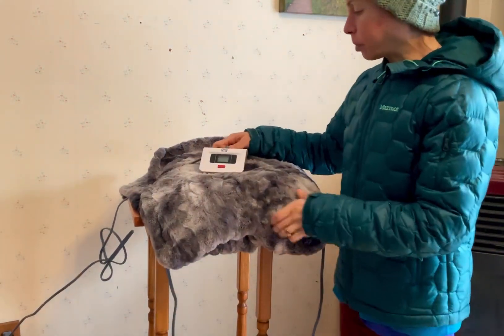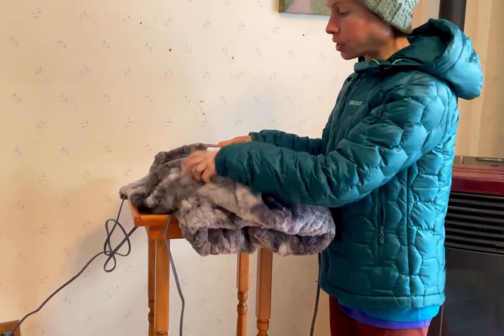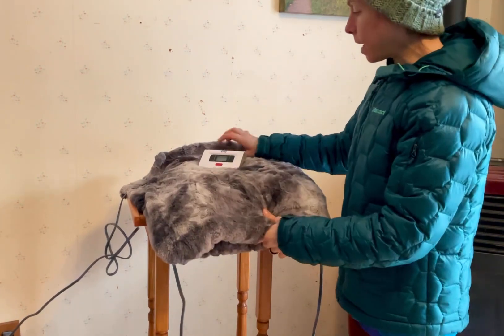This is the Sealy electric blanket. This is the twin size, which is 62 inches long by 84 inches wide.